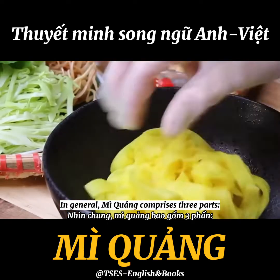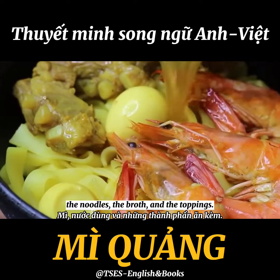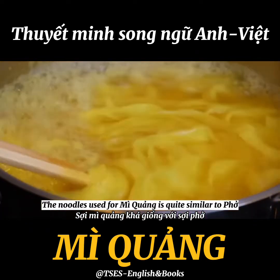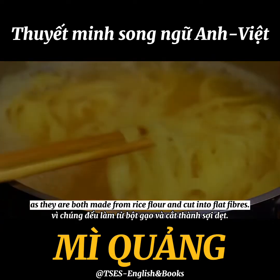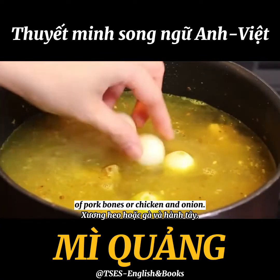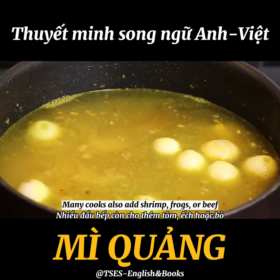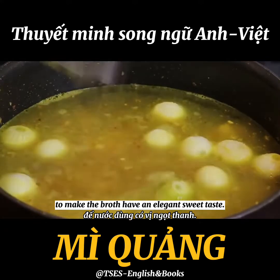In general, Mì Quảng comprises three parts: the noodles, the broth, and the toppings. The noodles are quite similar to pho as they are both made from rice flour and cut into flat fibers. The broth is meticulously cooked from stew water of pork bones or chicken and onion. Many cooks also add shrimp, frogs, or beef to give the broth an elegant sweet taste.